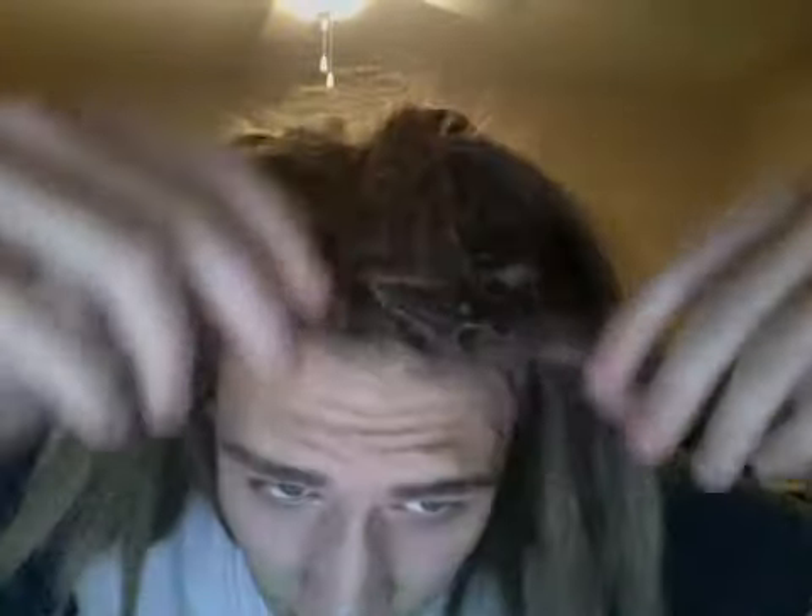It's basically the same back-combing and teasing and stuff as always, but you see the top — mine are weird and different. She took the crochet hook and pulled the entire dread through the bottom and then threw it again.